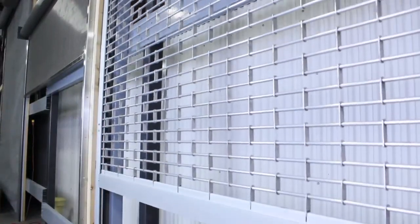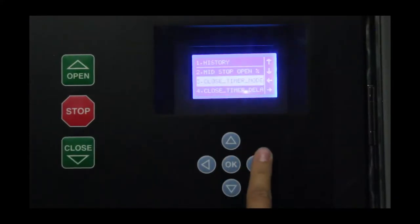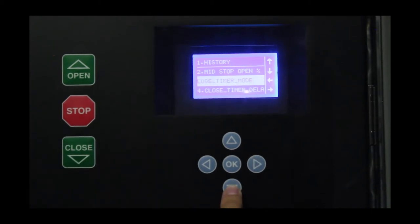If power is available, we recommend you commission the grill to ensure sensor alignment and functionality before you install the guide trim. Please watch our commissioning video for detailed instructions on how to commission your grill.